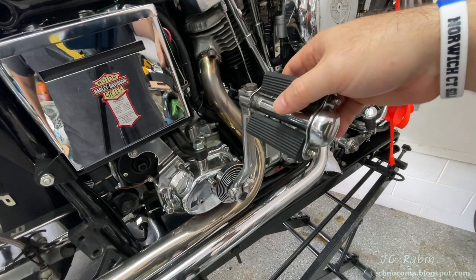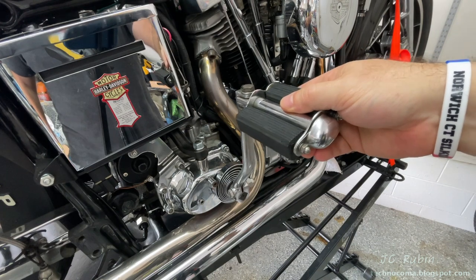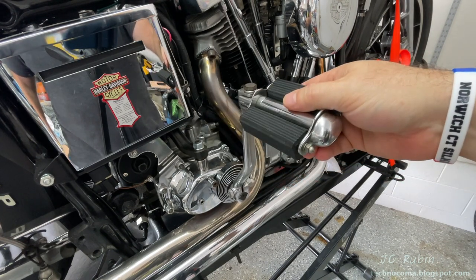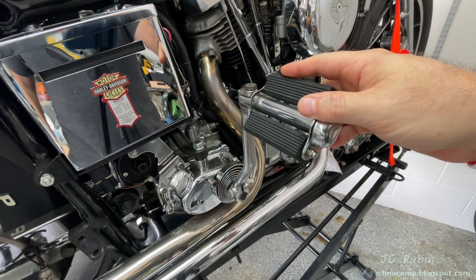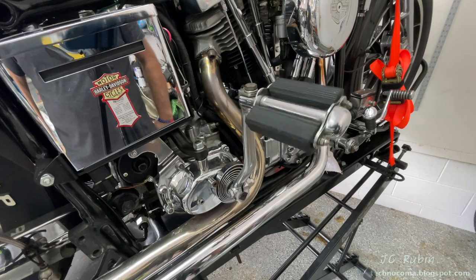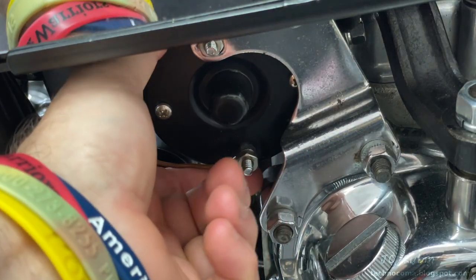A kickstarter on a shovelhead is a handy thing for a multitude of reasons, the most obvious of which is being able to start your bike. However, sometimes your knees and your back don't allow for it, and it's good to have a backup plan when another method is available to you.